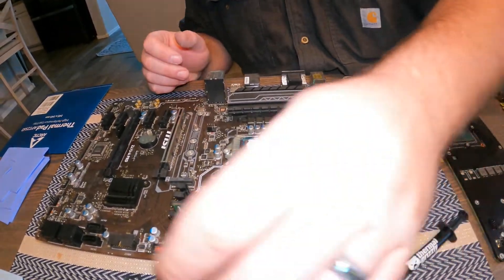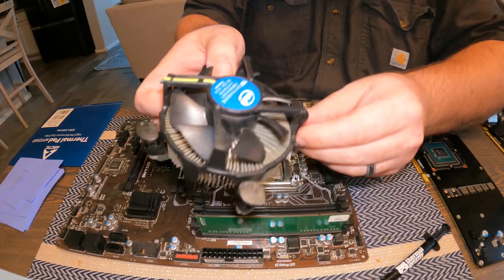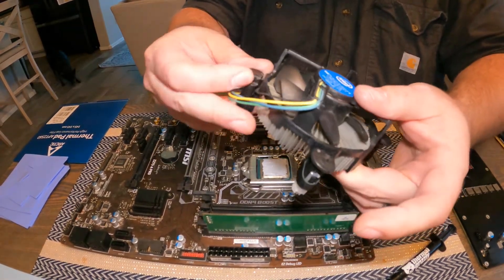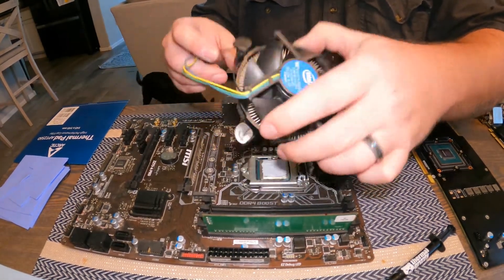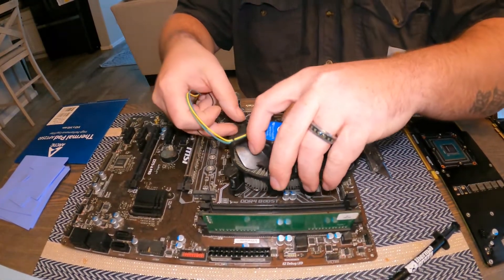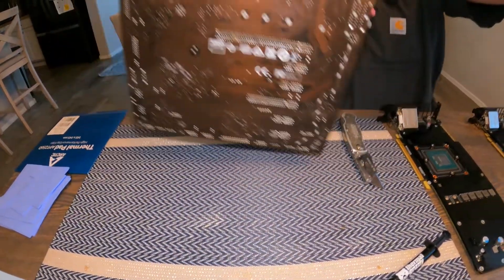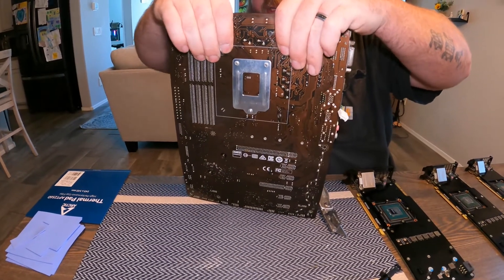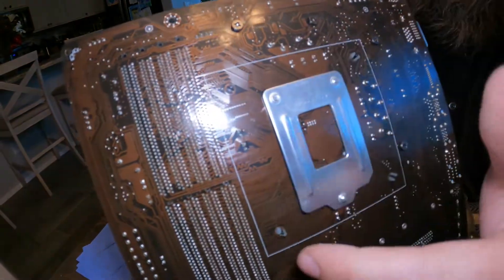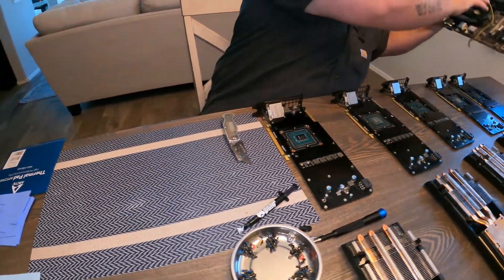On the Intel cooler, you want to make sure the arrows are pointing outward — not this way, this way — so make sure they're all facing out. This is the stock Intel cooler you get with Celerons and similar CPUs. All you do is match up the pegs to the holes and press down until you hear the clicks. Make sure they're firmly in — another way to tell is you'll see the black part protruding through the motherboard, which confirms it's safely secured. Motherboard is successfully done.